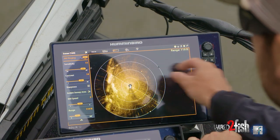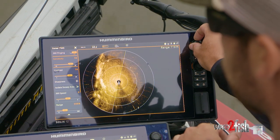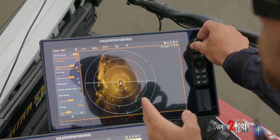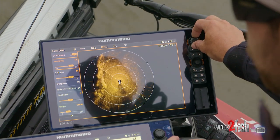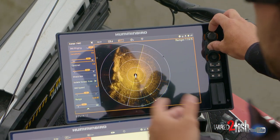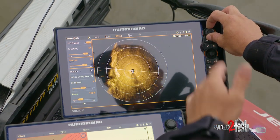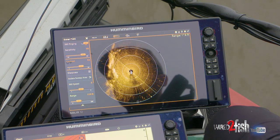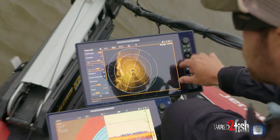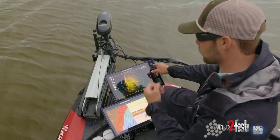I also go and lift my sensitivity and my contrast. They both start on 10, but I like to bring them up somewhere between 13 to 15, depending on how hard or soft your bottom is. I do the same with my contrast — I keep it in the 12 to 15 range depending on what I'm looking for. I leave everything else the same and keep the sharpness off.